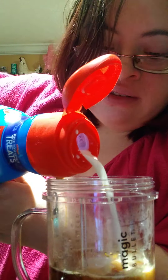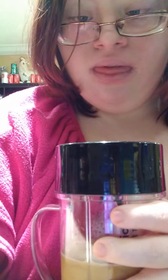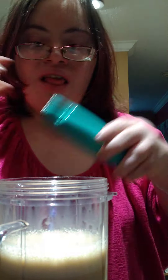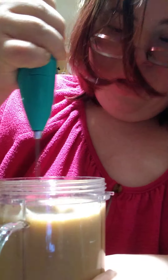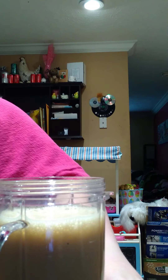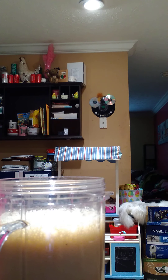Now you add your electric blender. I'll be right back. Now you take your little blender — I already did it in here. I'll take this blender and give it a little bit more. Like this. There we go.